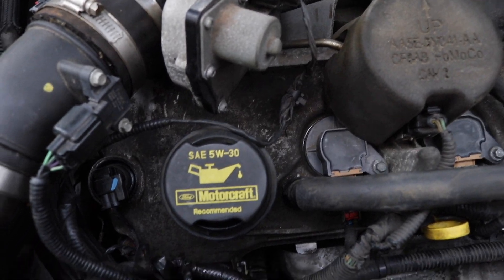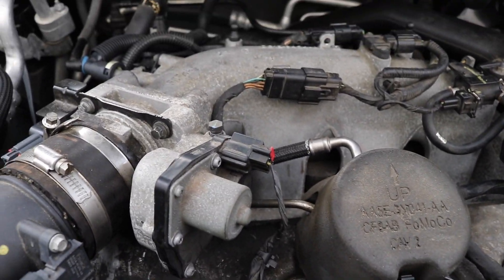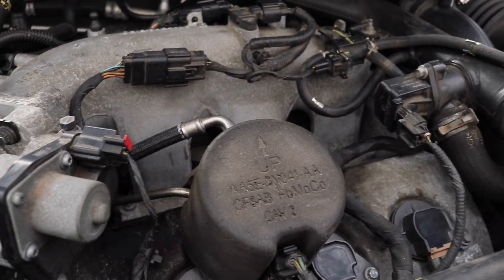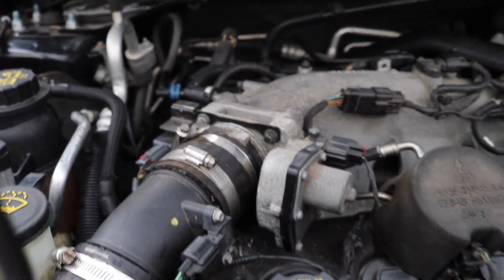Alright guys, so here it is — first oil change after doing my timing chain. Probably put about a hundred miles or so on the previous oil trying to get all of the antifreeze out of the system, since I did do the water pump while I was in there. So let's go ahead and get started with that.